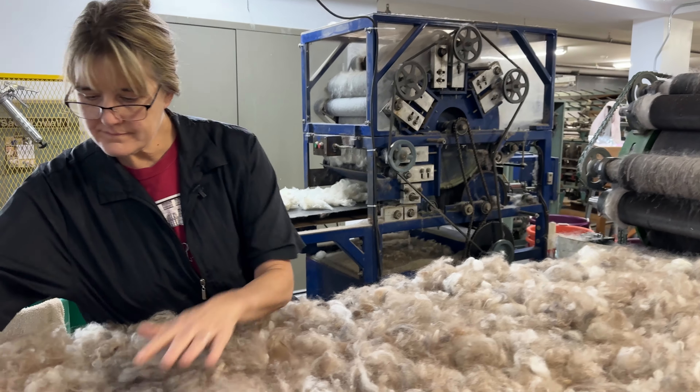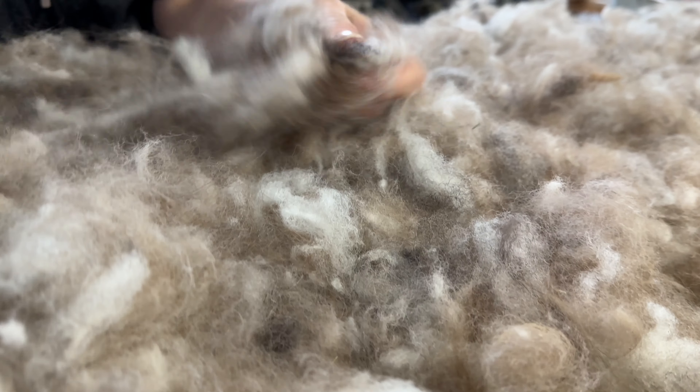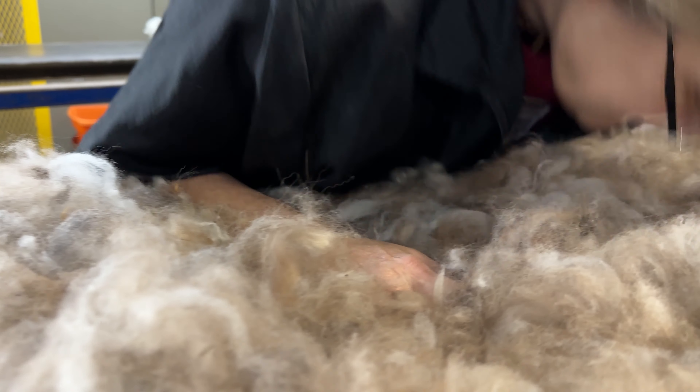Okay, here we go. Hi, we're back. We are doing a Barra blend — I'm going to call it the Barra blend. We're doing a blend of Romney, CVM, and dog hair. It's Newfoundland dog, and it's the super soft down that I've been saving for at least four years. Why did you decide to do it now?